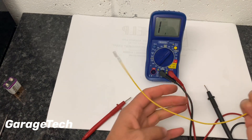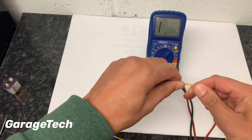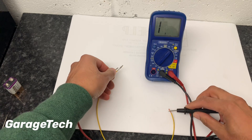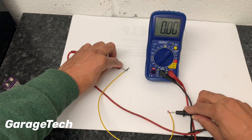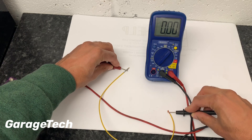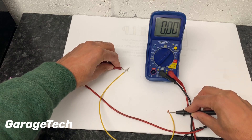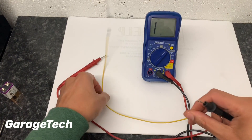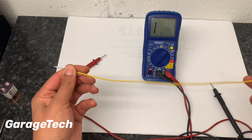Let me grab a piece of wire to show you. I've just taken some of the insulation off the end. Putting the probes from one end to the other — you can see there's no resistance in that piece of wire, and touching the ends hasn't made any difference. There's no restriction to current flow in that piece of wire, so that's a good wire. If you were getting a reading, that would indicate there's potentially a break or some form of corrosion somewhere in the wire.